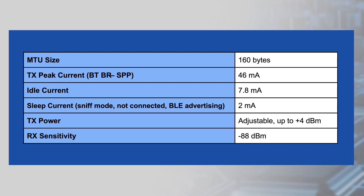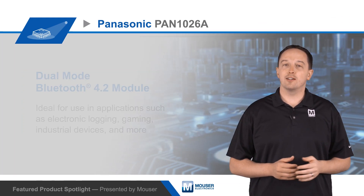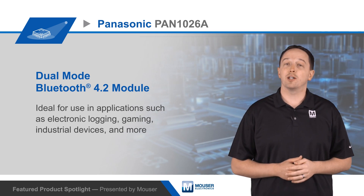Transmit power can be controlled up to plus 4 dBm, and receive sensitivity is improved to negative 88 dBm. The module also supports LE secure connections with ECDH public key cryptography, and offers extended gap functionality for more complex BLE profiles.